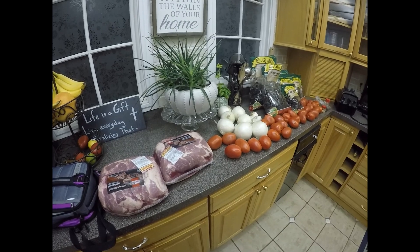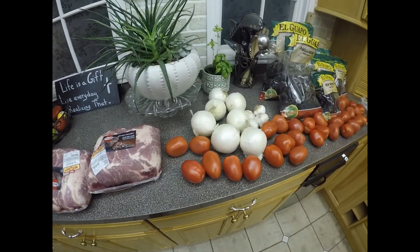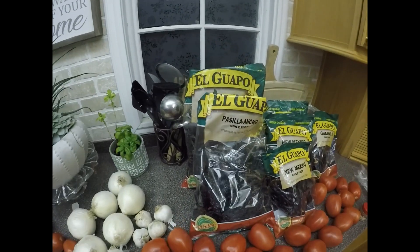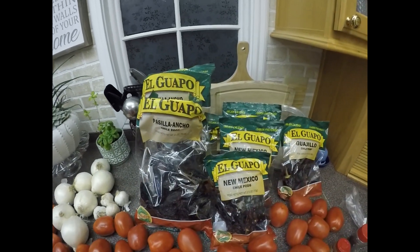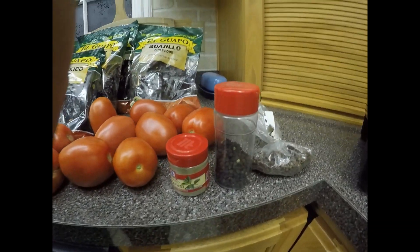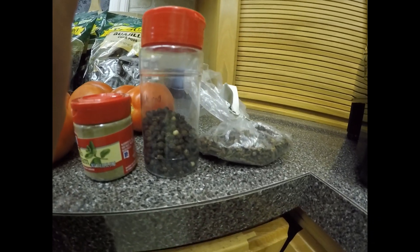These are all the ingredients to make our tamales. We've got the pork, the onions, garlic, tomatoes, chilies — three different types — spices, madrum, pepper, and cloves.